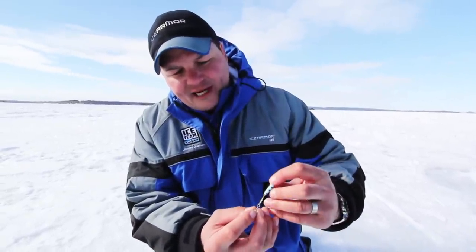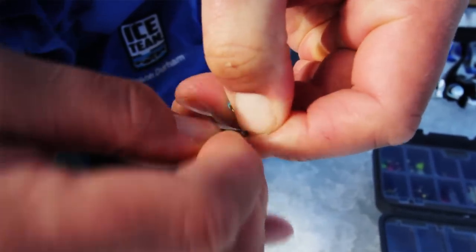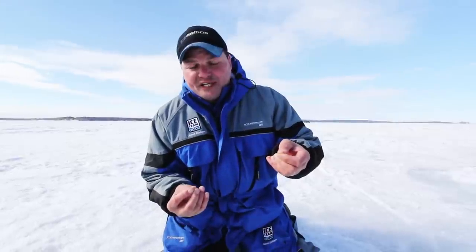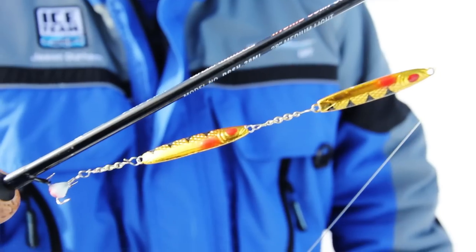If you look at it, it's got a dropper chain with a small either single or treble hook on the bottom, but it's got these small clips that you can take the hook off and put anything you want on the bottom of that chain. So what I've done for perch, to get a lot of flash, I've added two speed spoons in a row.